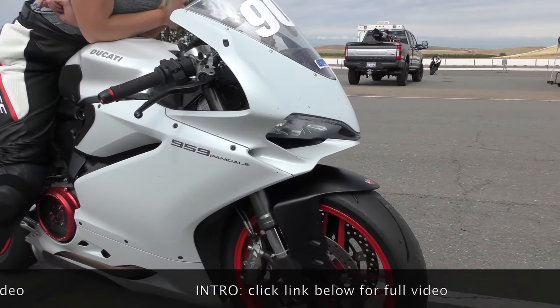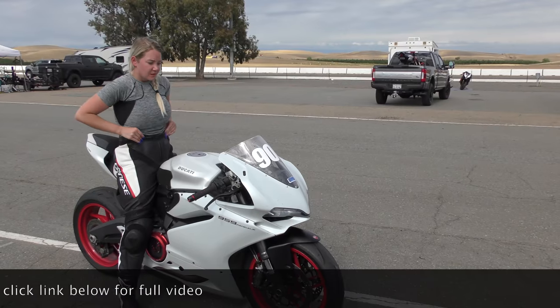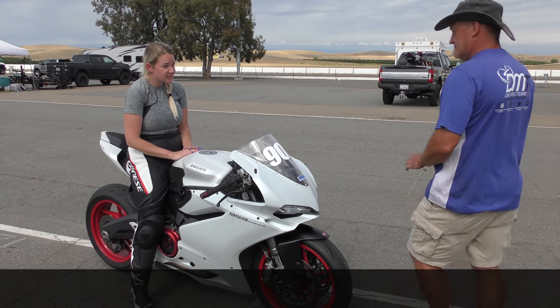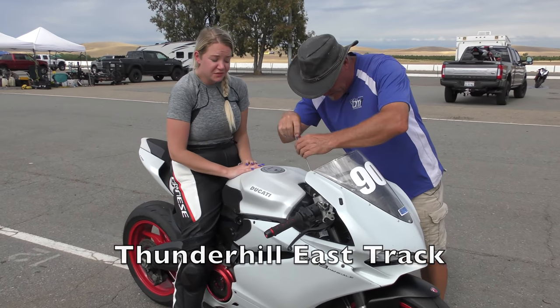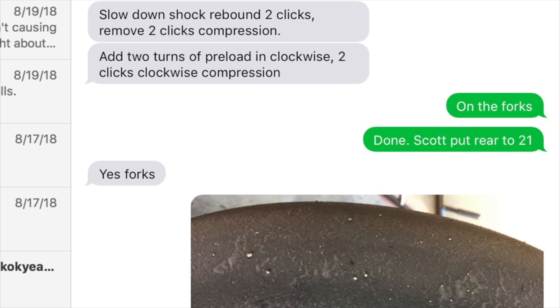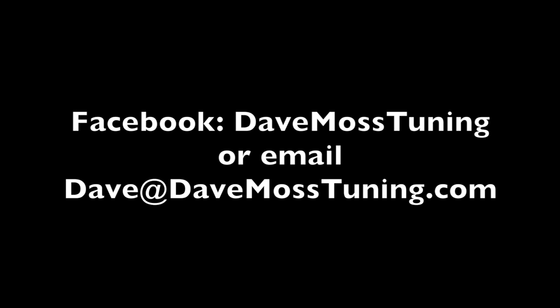You crushed it again. That was my fastest time — 2:15. Catch the full video at DaveMossTuning.com. Dave Moss can tune your suspension no matter where you are on the planet via his remote tuning service. Contact Dave on Facebook or by email at Dave at DaveMossTuning.com.